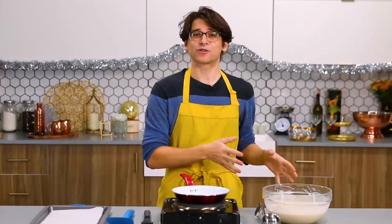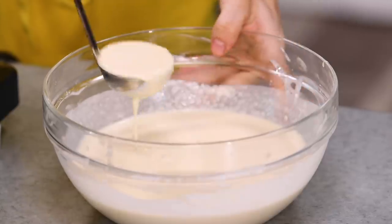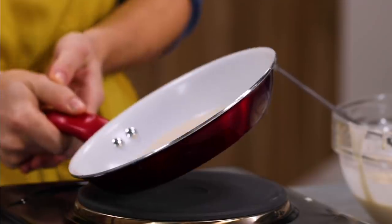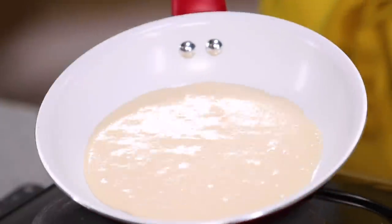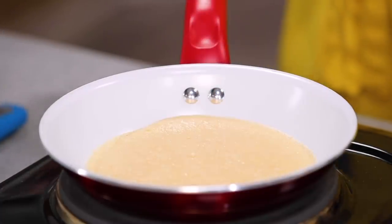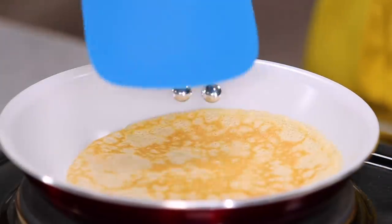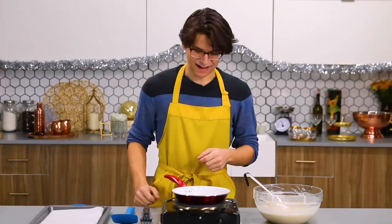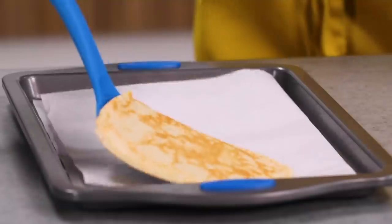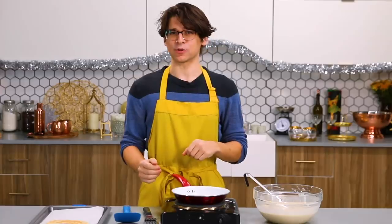Let's get started on our crepes. My batter is ready to go and I have a pan preheated over medium heat. I'm going to take about two ounces of batter, then rotate the pan out to the edges so all of your crepes look uniform and when you stack your cake, everything looks perfect. I've got some bubbles forming on the top and a nice crispy edge, which means it's time to flip. Get my spatula under there — oh, that's perfect! I haven't made a crepe in years. I'm going to carry on with my other crepes; I think I have about 20 more to make.